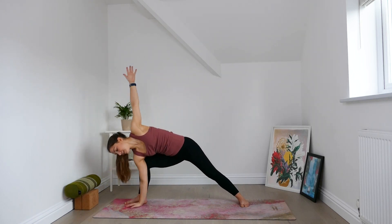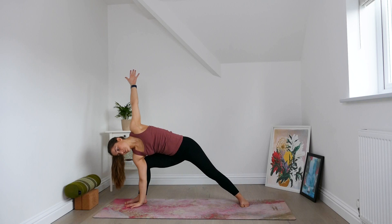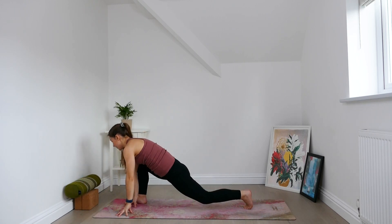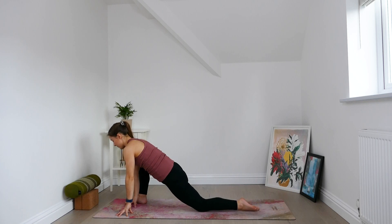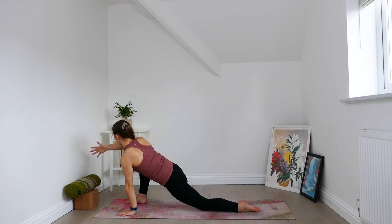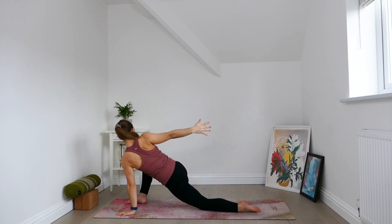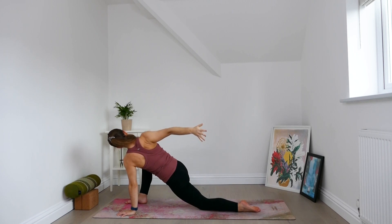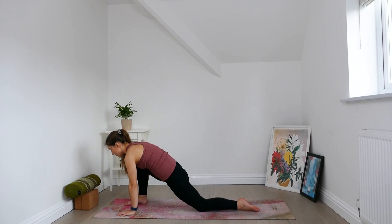Bring right hand to inside right foot, left arm is reaching skywards. Draw the left shoulder back, torso is open. Take another inhale. With the exhale, lower left hand. Turn out the back foot so the hips square, lower the back knee, untuck the back toe. Left hand stays grounded, right arm reaches forwards. Inhale. Begin twisting to the right side. Draw left ear towards left shoulder. Let the right side of the neck lengthen. Take an inhale, roll right shoulder back. At the end of the exhale, come back through centre. Step back to plank pose.